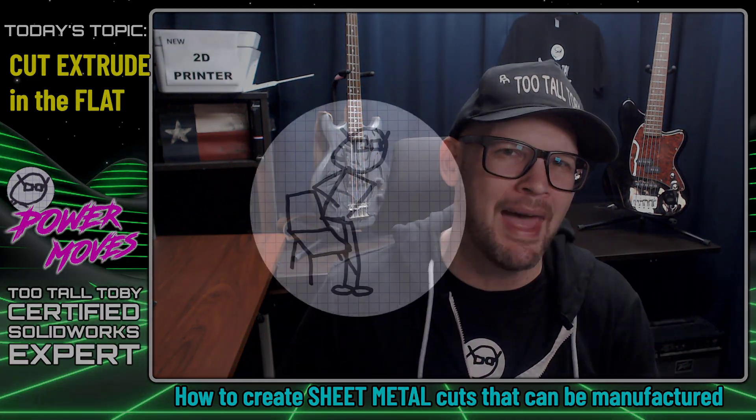Hey, what's up everybody? Too Tall Toby here and today I've got a really good sheet metal tip for you. I'm going to show you how to take a cut extrude, put it into your sheet metal model while it's in the flat, and still have it show up when you turn that model back into the formed view.